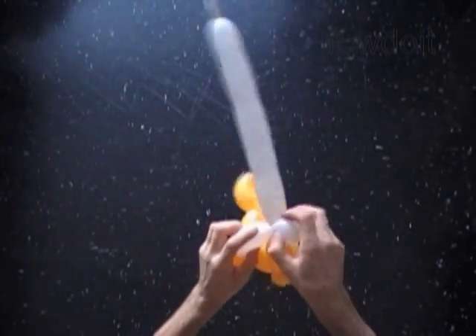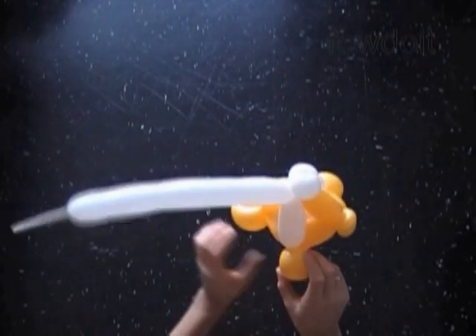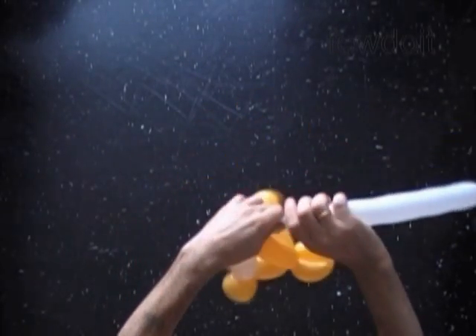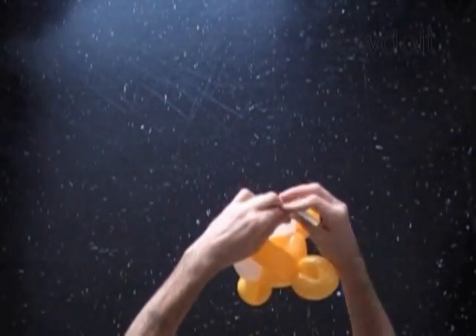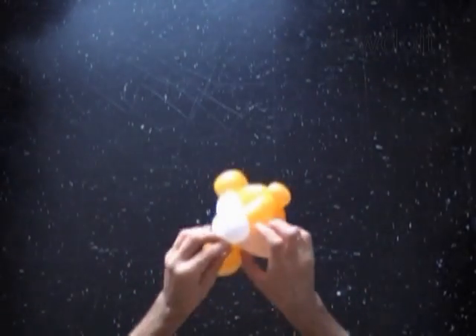Congratulations! We have made the fish. Let's fix all bubbles in proper positions. Here's a front view. And here's a side view. Now we can cut off the rest of the white balloon. You can do it with scissors. Tie off the ends. Hide it between bubbles of our sculpture.